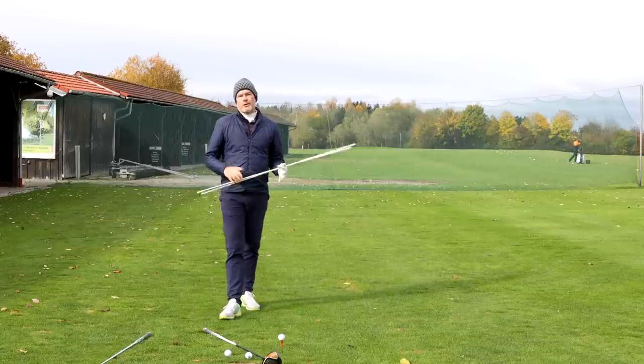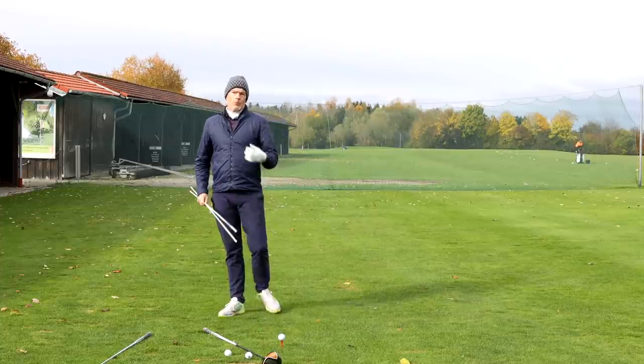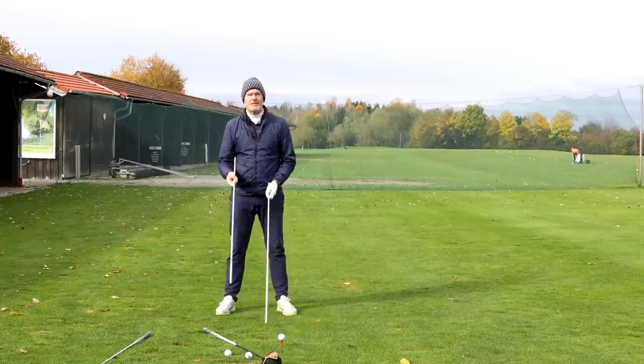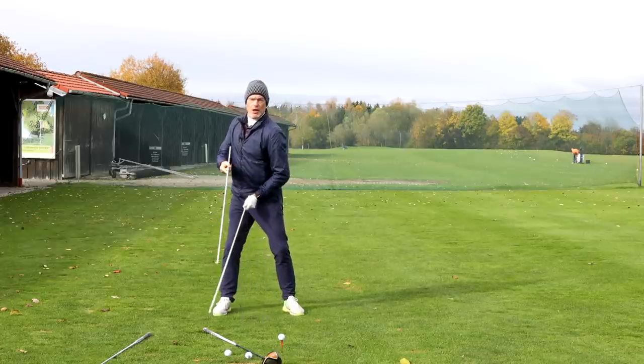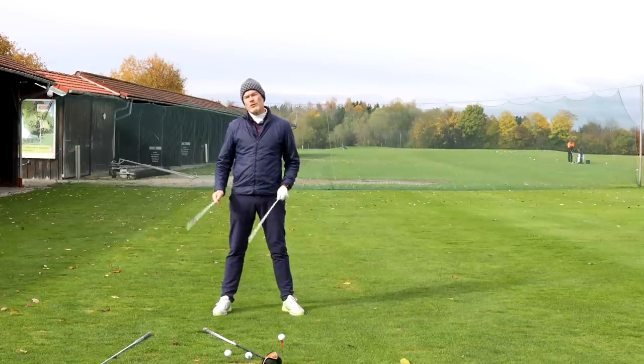So what am I talking about when I'm talking about the gap and why is that important? What I'm talking about is the difference or the distance between the position of your chest bone and your belt buckle during the swing. Why is that so important?